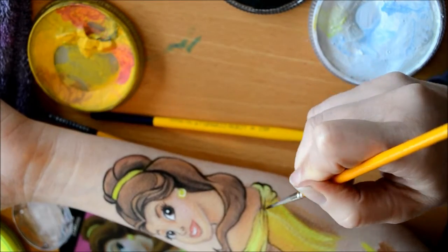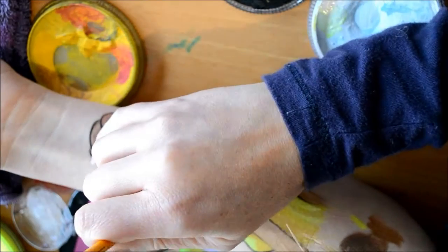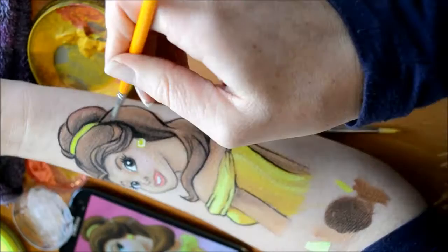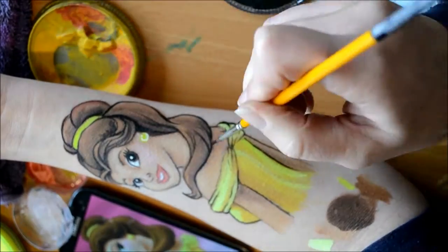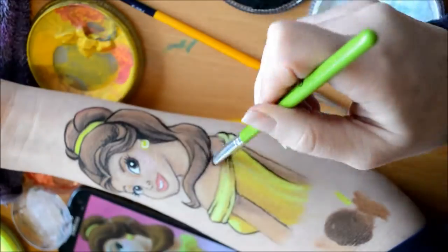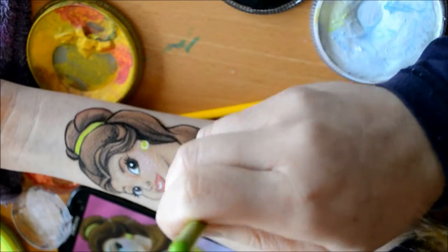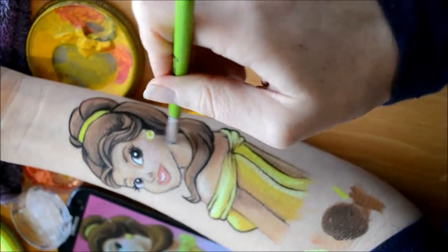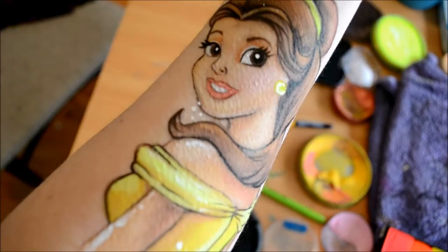Then going in with black to outline — this is done with my number one Lowell Cornell. So I'm just outlining everything, adding a little bit of shadow and depth with the black. Adding a little bit of shadow in the skin with a light pinky-brownie colour, then adding more highlights with my fluffy brush.